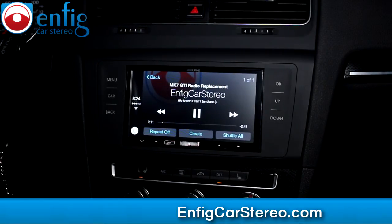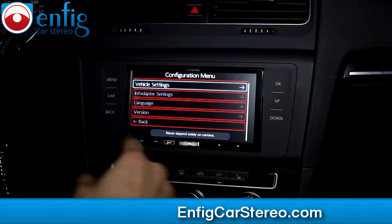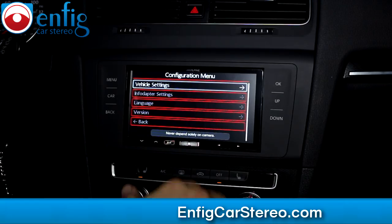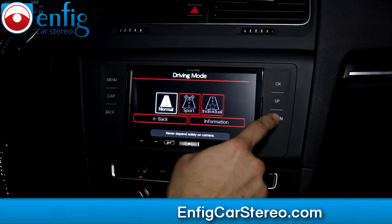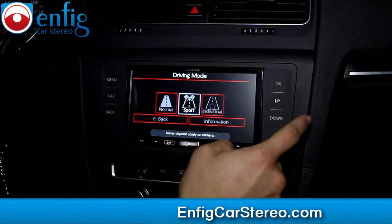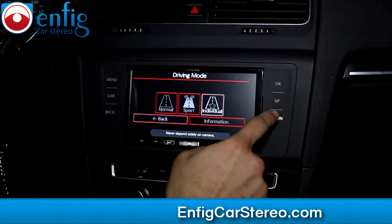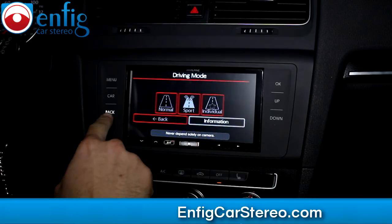So the first thing we're gonna show you is when you hit menu, it's gonna put you into the menu — and it's all the vehicle settings. A lot of guys are asking about the mode button. Vehicle settings still holds it, so you go Normal, Sport, Individual. When you go Sport and hit okay, and then when you go to the information, it'll tell you Sport and Sport.